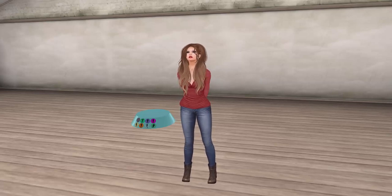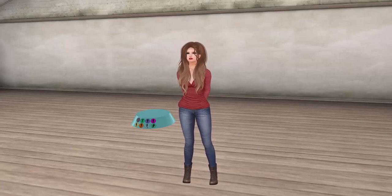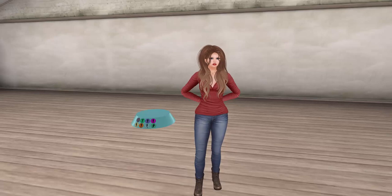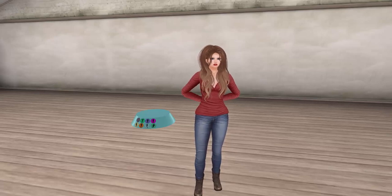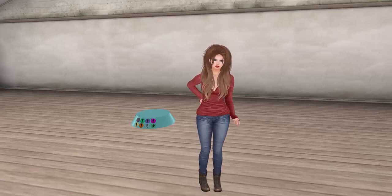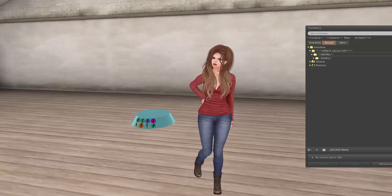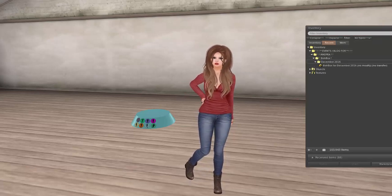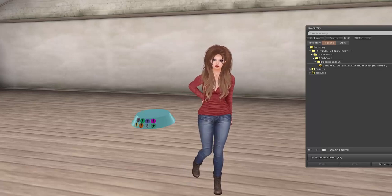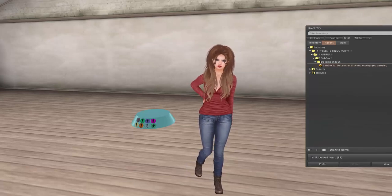I'm so excited about this because I have no idea what's in this box. The website said the theme for this box was Wild Winter, because this was for the wild and crazy girls of Second Life. I could be with the proper stuff, so let's get started. We've got 15 designers so I'm going to try to go pretty quickly, but expect this to be a long video, kind of like Lux Box. Alright, let's throw this out here and see what we got.